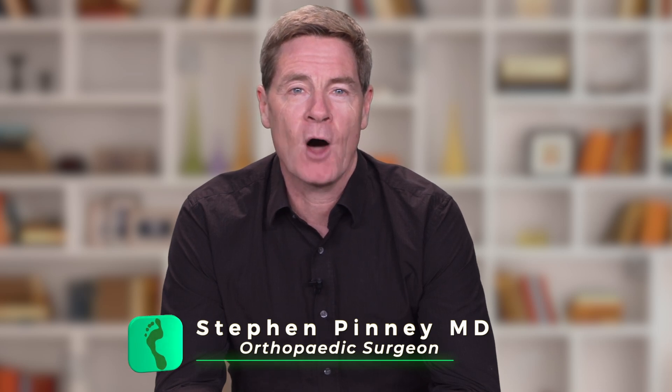Are you suffering from ongoing pain and discomfort in the mid part of your foot? You might be experiencing mid-foot arthritis. I'm Dr. Steve Pinney, and today we look at the condition called mid-foot arthritis — what it is and how it is treated.